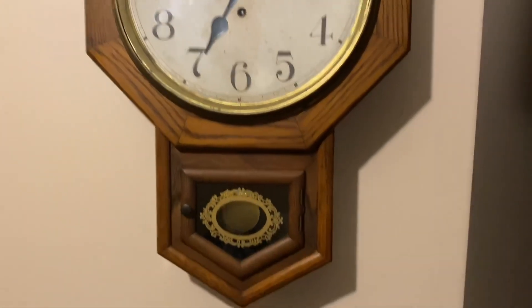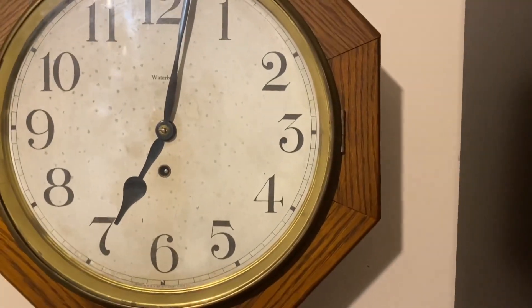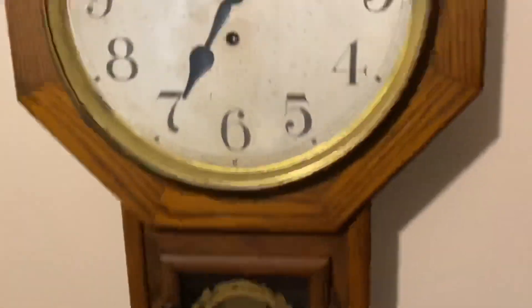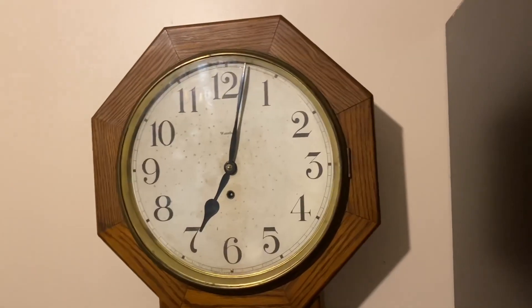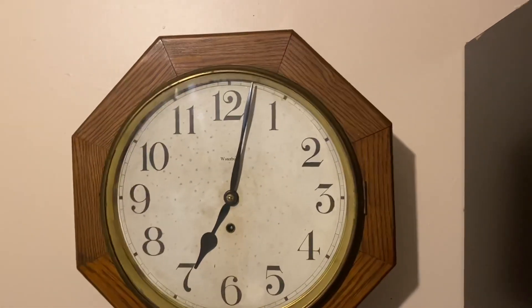This is a Waterbury Time-Only Wall Clock with a 12-inch drop. It is time-only, runs for 8 days, and I picked this up for around $35 today. It was on sale, so I think that was worth it.